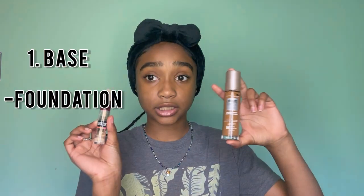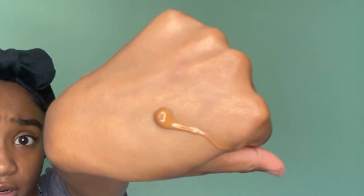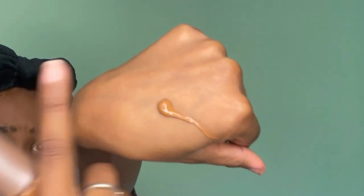First thing I'm going to do is my base — that's foundation and concealer. I'm gonna try not to say 'so yeah' a lot. I always say that, so I'm gonna stop. I'm just gonna put it right here on the top of my hand and take this sponge.